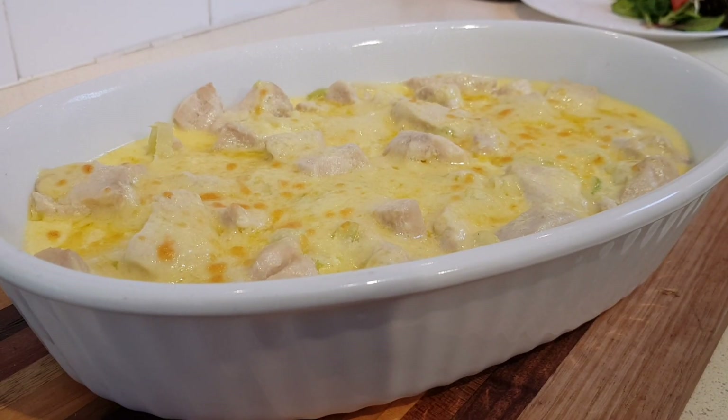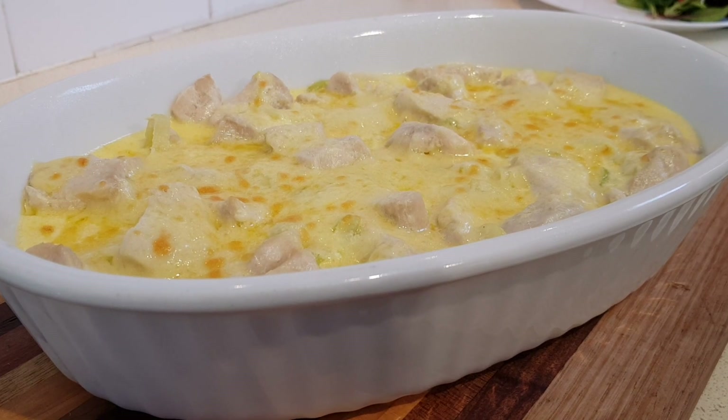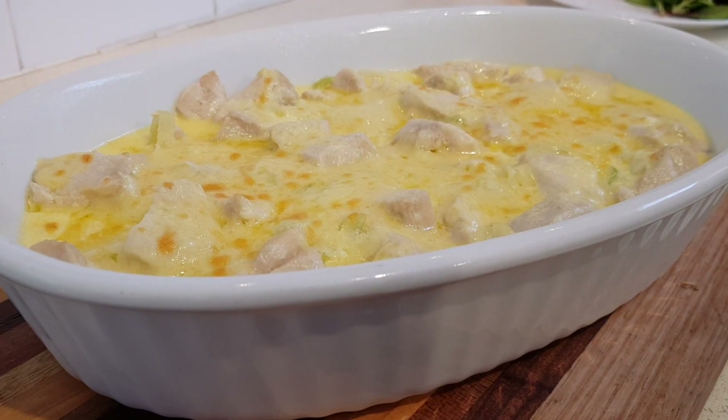Today I'm going to show you a really quick, easy, tasty recipe called Chicken Leek and Cheddar Bake. This would suit low-carbers or keto.